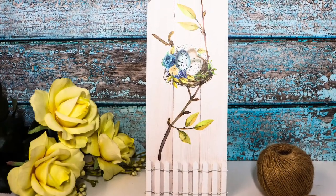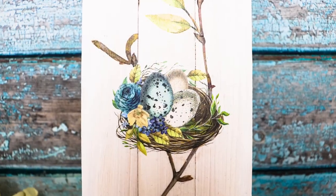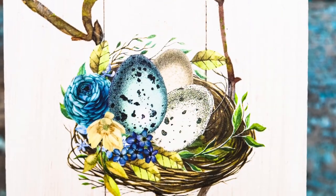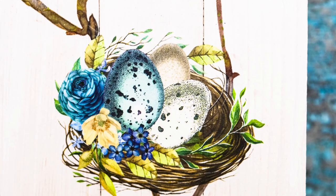And you're done! You can just either prop it against a wall for display, or you could put a hook on the back to hang it up. This is a really simple craft idea — I love sharing more of these with you, so be sure to subscribe if you want even more crafting ideas.